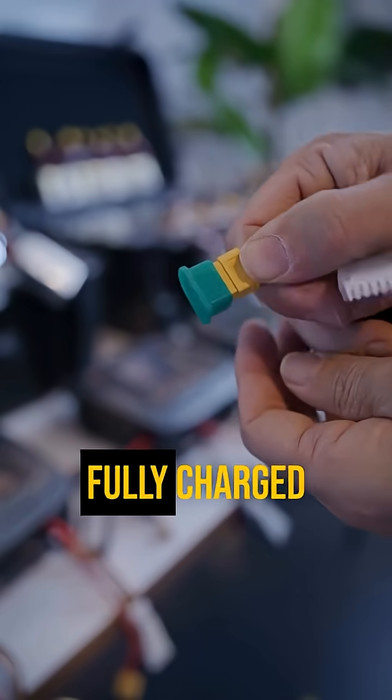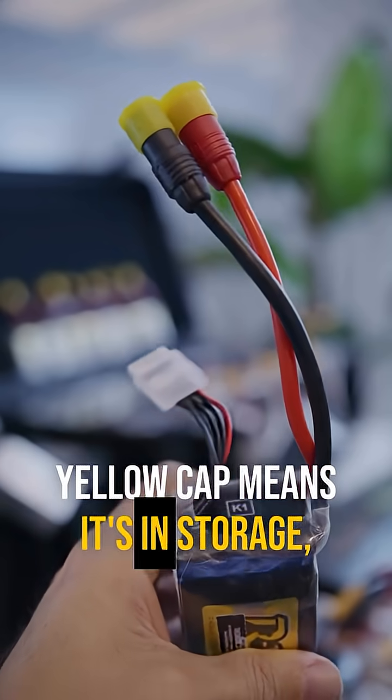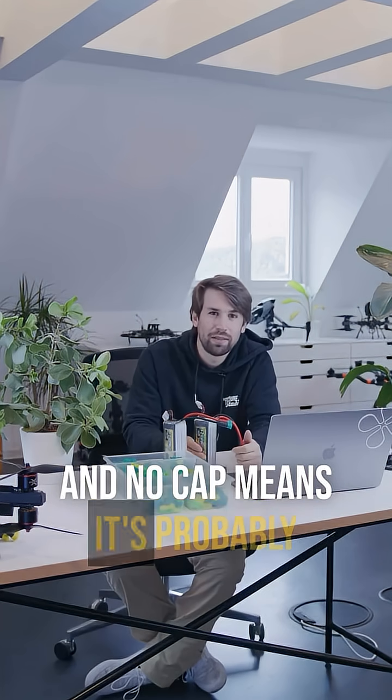Green cap means the battery is fully charged and ready to fly. Yellow cap means it's in storage, and no cap means it's probably empty.